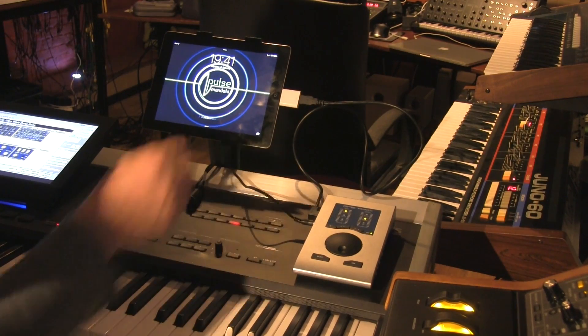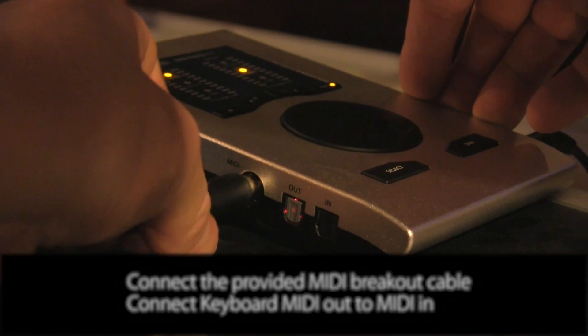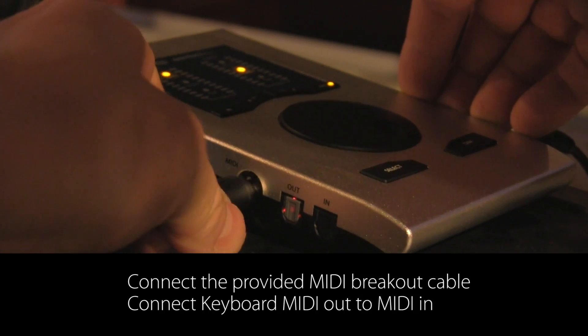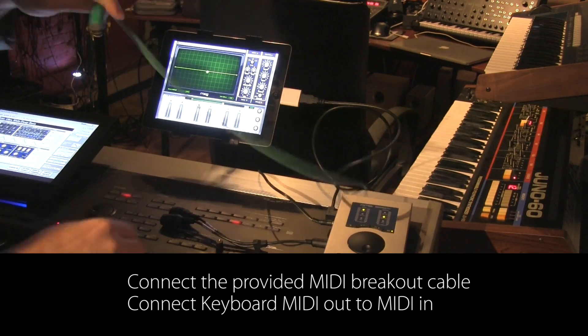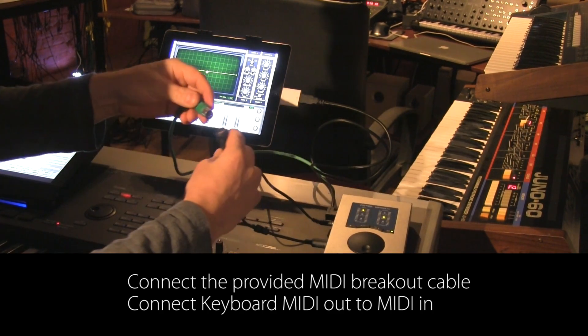Now I'm going to set up the MIDI, which means I'm going to hook up the breakout cable — it's a MIDI breakout cable provided with the unit. I'm going to connect the MIDI out cable of my keyboard to the connector that's labeled MIDI in.